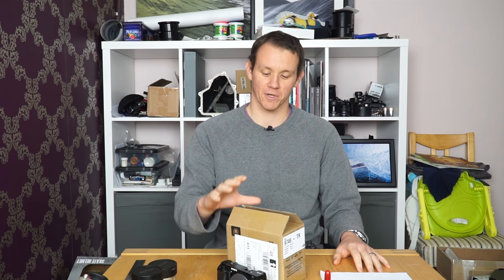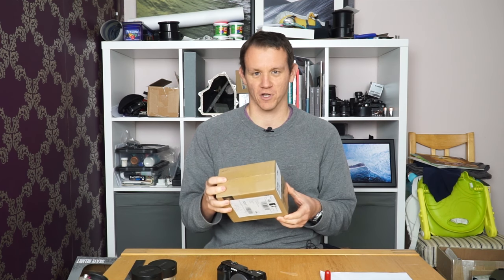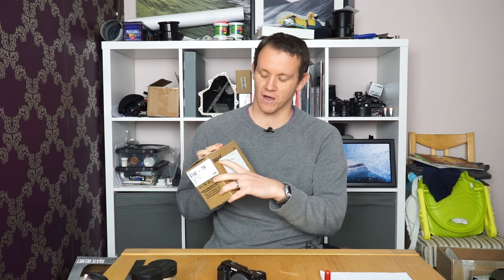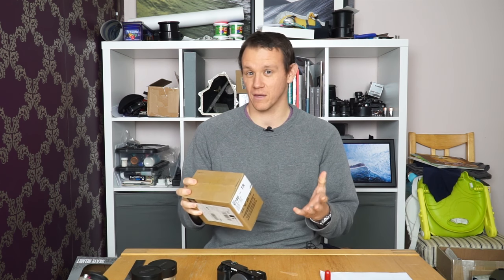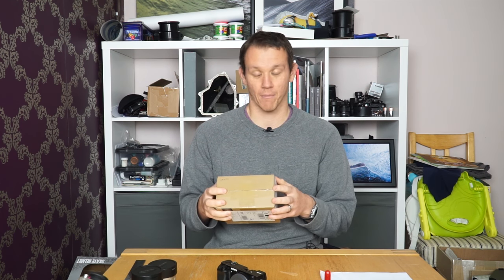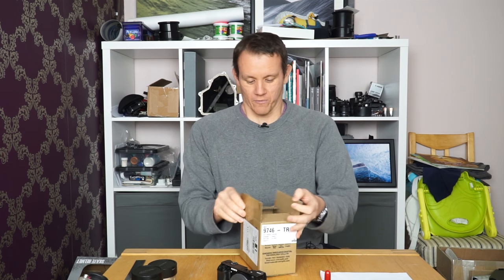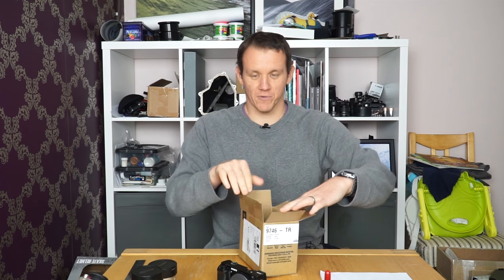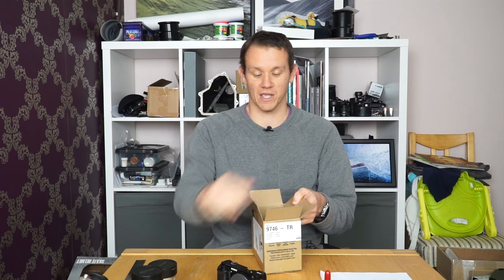Hi, I'm Ben Pascoe for learningsurferphotography.com and I'm going to show you a brand new lens I've just received. It's the Meike 6.5mm f2 lens — it's a fisheye. The brand is M-E-I-K-E, a Chinese brand. They produce this manual focus, manual aperture fisheye lens for the Sony E-mount system.